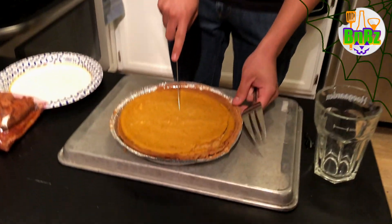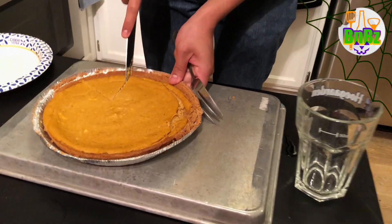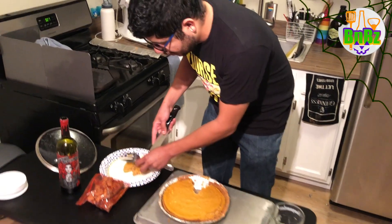After you let it set overnight, you get a slice into it. So good!